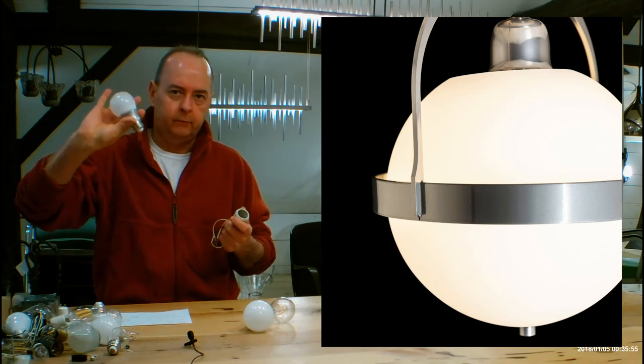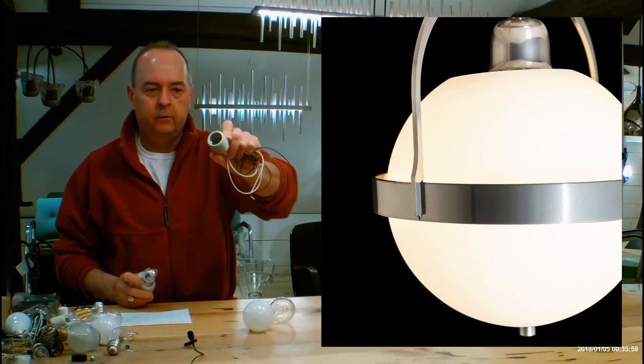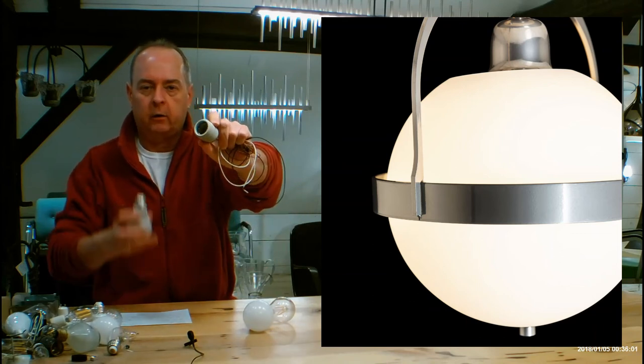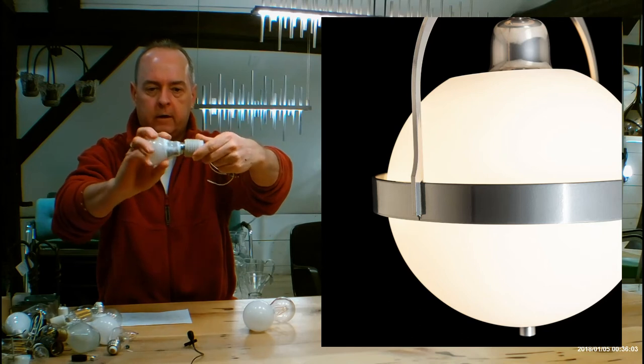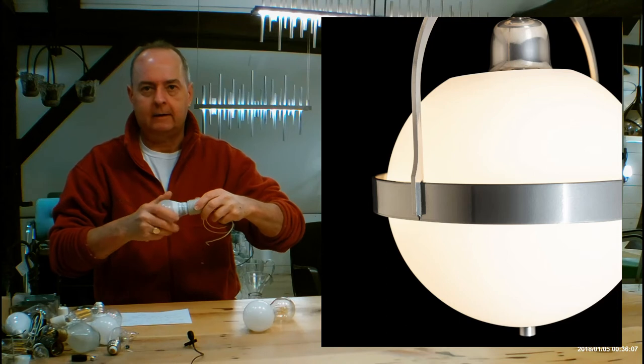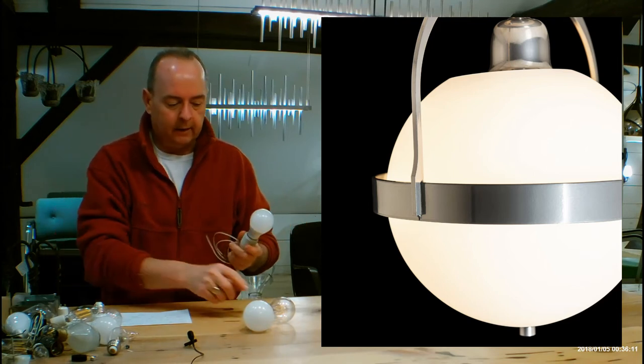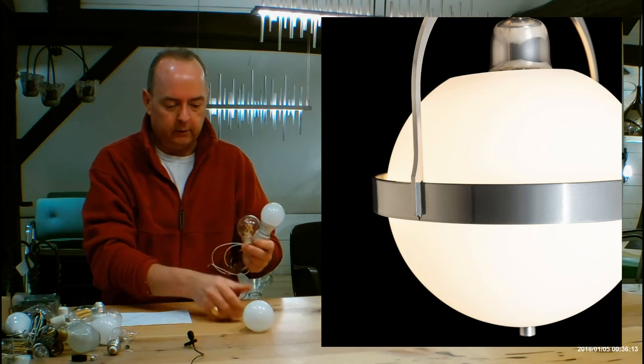When we get into LEDs, put in whatever you like — as long as it fits in the glass, you're good to go. It's going to be using a medium base socket, which is just our regular larger screw-in socket, very simple and easy. You can use whatever kind of incandescent you want as long as it maxes out at 100 watts, but when you get into LEDs, you can do whatever you like.